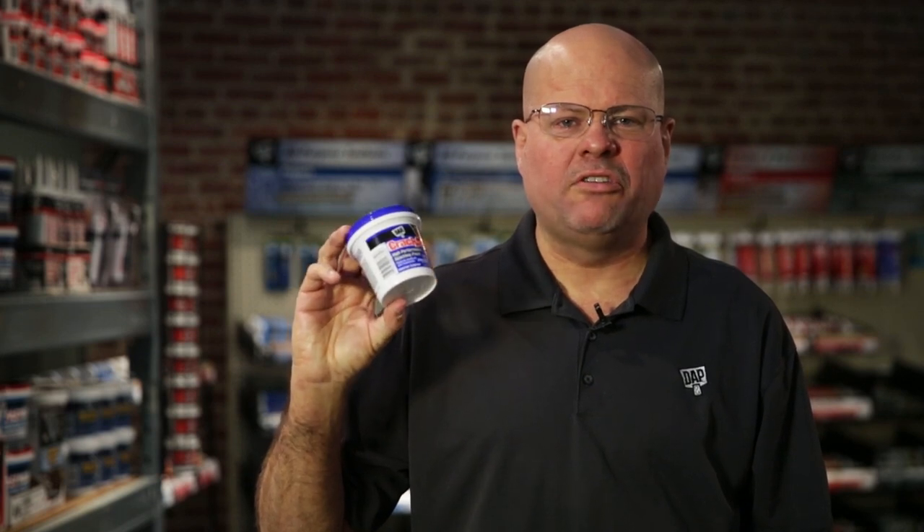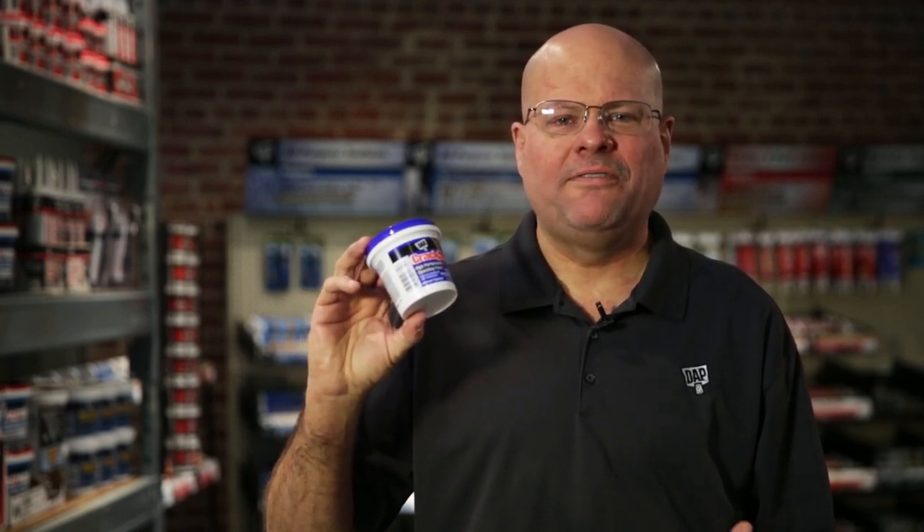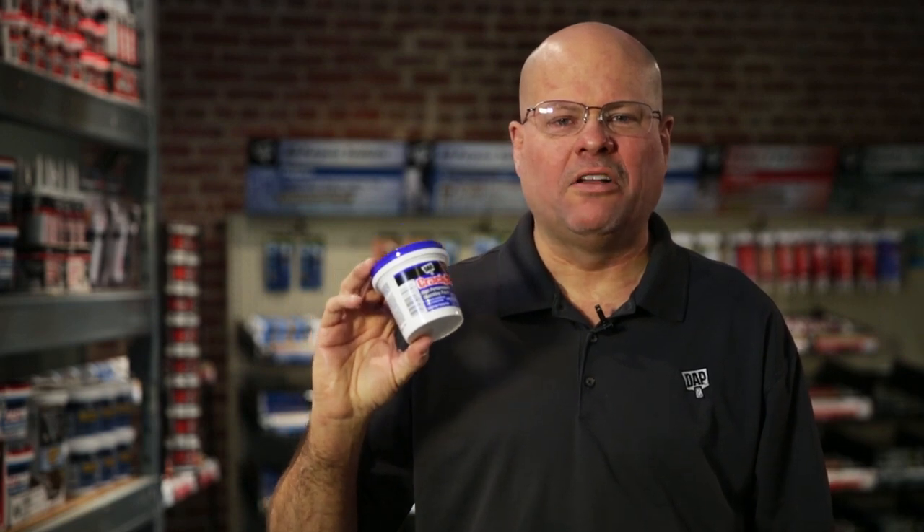Why? Because sealants usually dry to a rubbery texture, which means they may not sand smoothly. And if you try, you might end up with an uglier mess than when you started. If you have any other questions — and we know you do — visit DAP.com for more info.